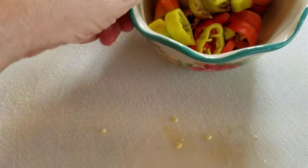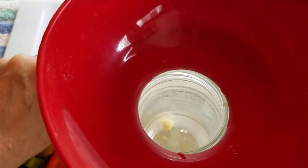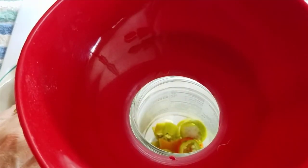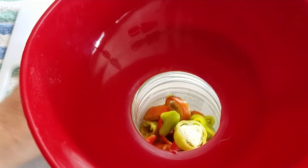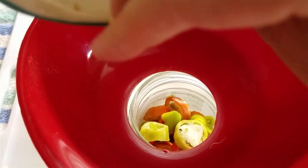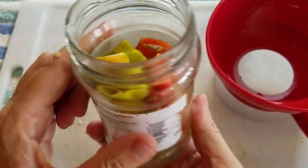I already have them all cut up and I'm going to go ahead and put them into this jar — hopefully they'll all fit. I have a canning funnel, but it's kind of big for this jar; I thought it would still make it easier to put them in without spilling. I'm going to include the few seeds that fell out because I do want the heat from those. You can see I don't have a full jar, but it's a decent amount. And you can see the water is boiling and the salt has already dissolved.